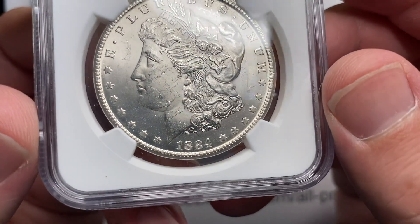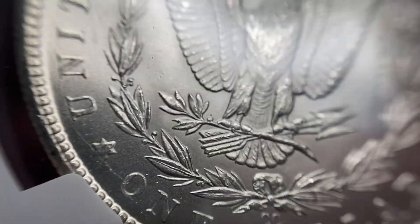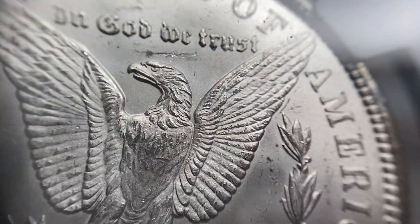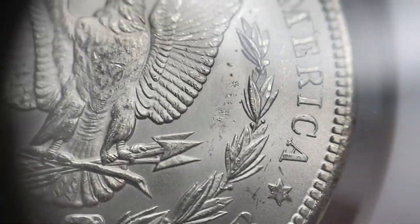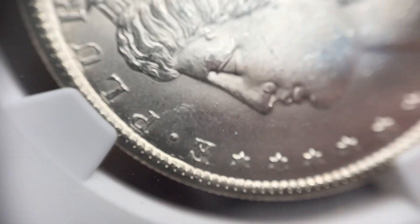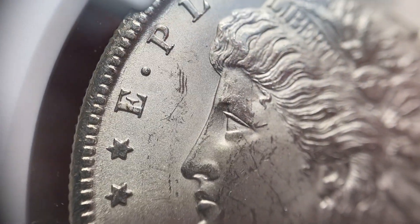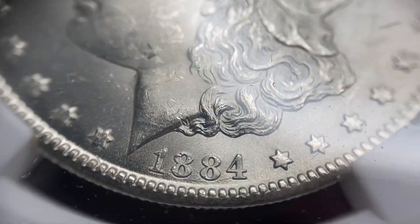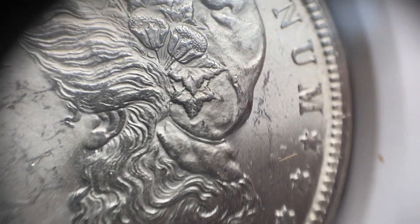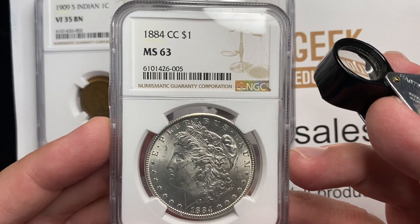Speaking of this point in time, this 1884 Carson City Morgan dollar is a coin that traditionally I wouldn't have sent in at this grade because they're just traditionally not that expensive. But these coins have turned from $200 coins to $400 coins seemingly overnight. I still believe that to be a temporary thing — but we shall see. You guys can tell me how wrong I am later. There's a lot of little chatter to it, a couple of little marks up in that open field, and a few more marks on the back side. I thought the coin looked pretty good — I actually thought it could be a 64, but they called it a 63.